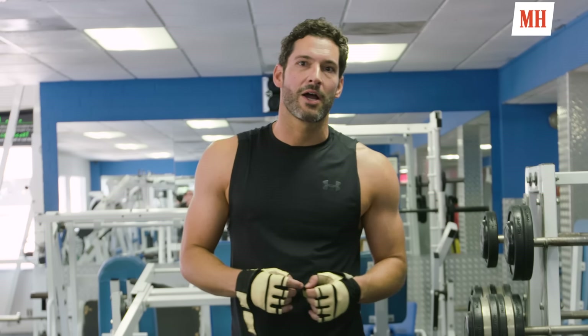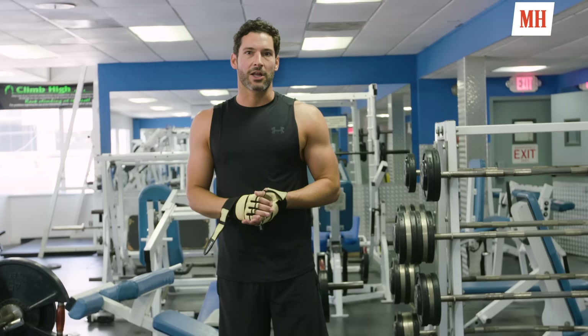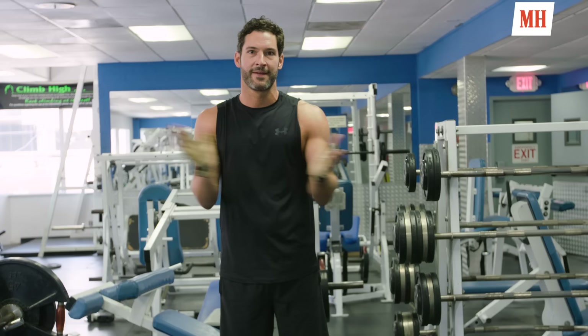Hello, I'm Tom Ellis. I play Lucifer on the show Lucifer and I'm going to show you today my training regime that I use to get into shape, especially for season four of Lucifer. Hashtag Devon training. Let's give it a go.